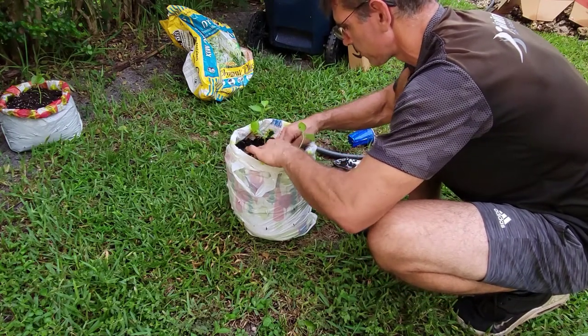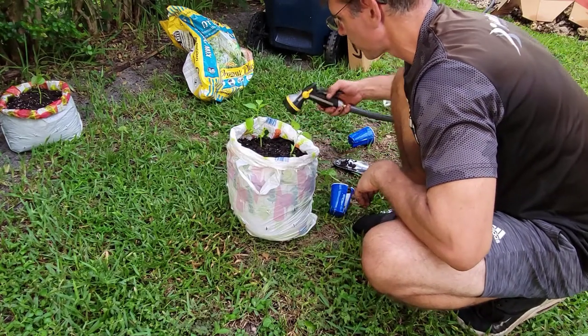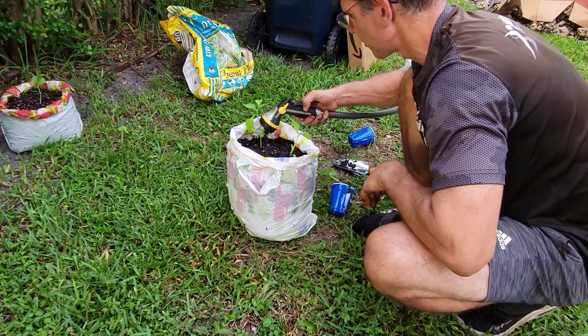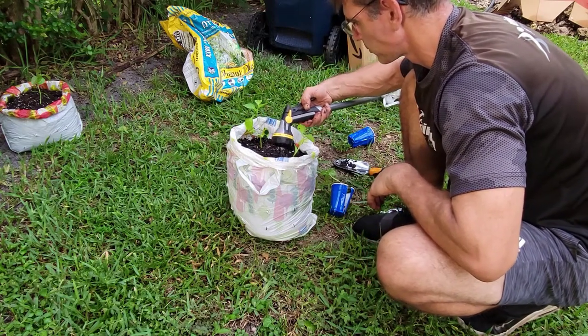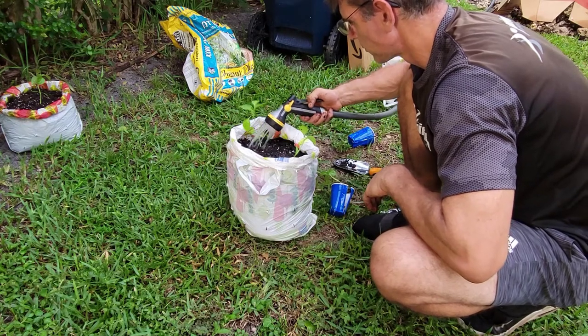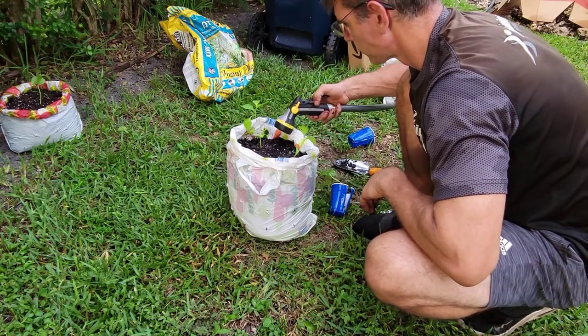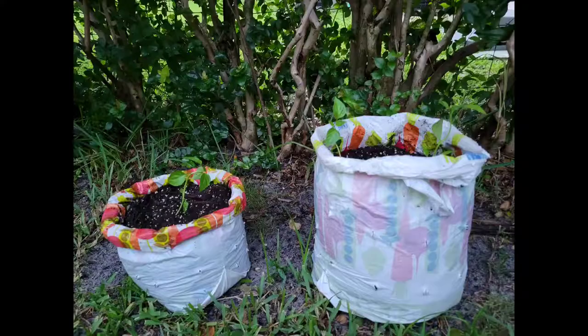We're going to find out. We'll give it some more water, but it's probably got enough — just a little bit. Okay, let's see what happens.